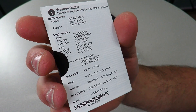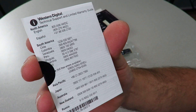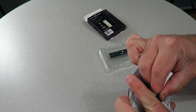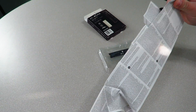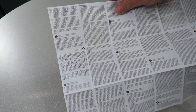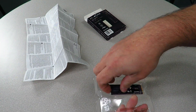We'll put this aside for right now. Over here we can see Western Digital technical support and limited warranty — North America English, South America, and then all those other places. Technical support information is included in a bunch of different languages.